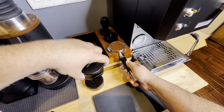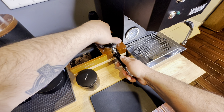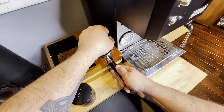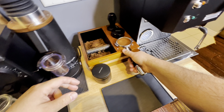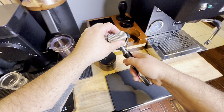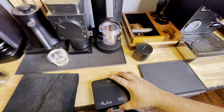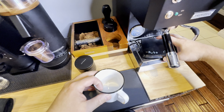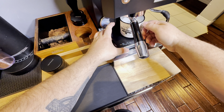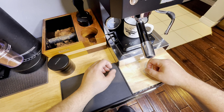The WDT tool takes all the clumps out of the coffee and evenly distributes it across the top of the portafilter. I'm also using my Normcore distributor, pushing all that puck down, and my Normcore tamper which has about a 15-pound load on it. I'm also putting in a puck screen just to keep the top of my shower screen nice and clean, and it helps distribute that water across the top of the puck.